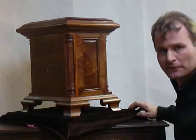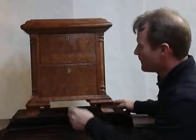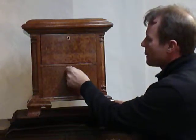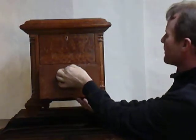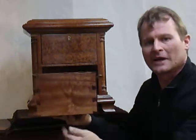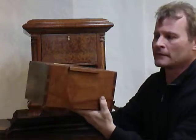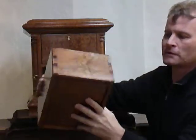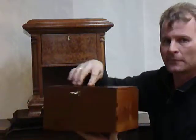All the pieces on this project are bookmatched. There's no stain in this project, it's all clear lacquer. Each drawer has beautiful brass locks and is constructed of dovetail construction — half-blind dovetails on the front, through dovetails on the back — and every piece of wood in the drawer and the cabinet is figured sapele.